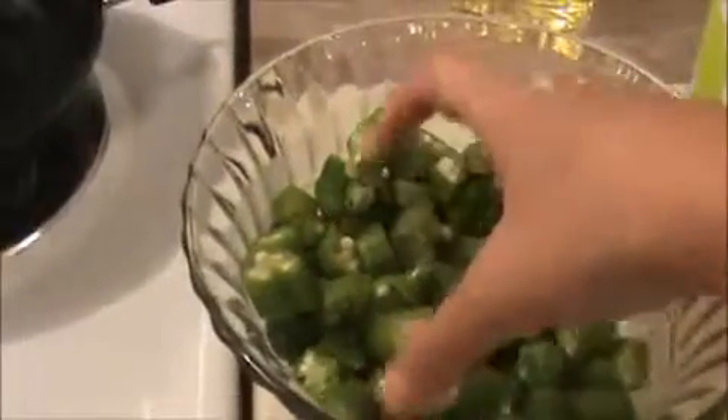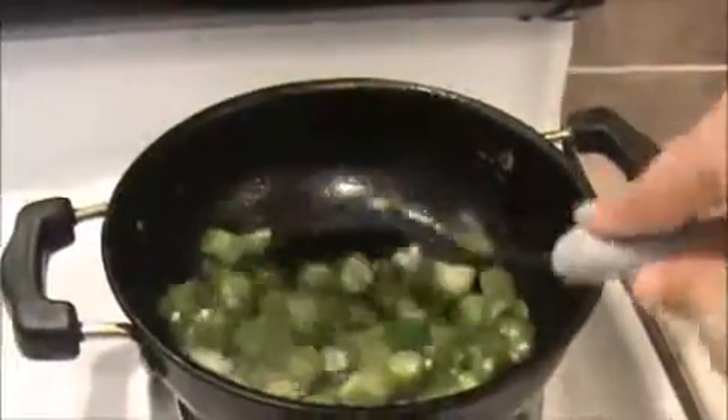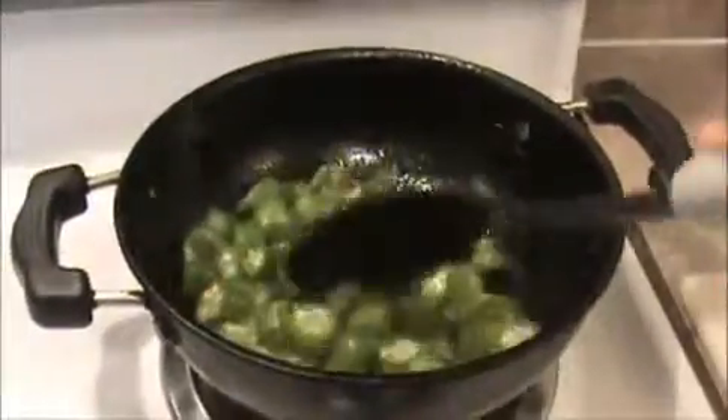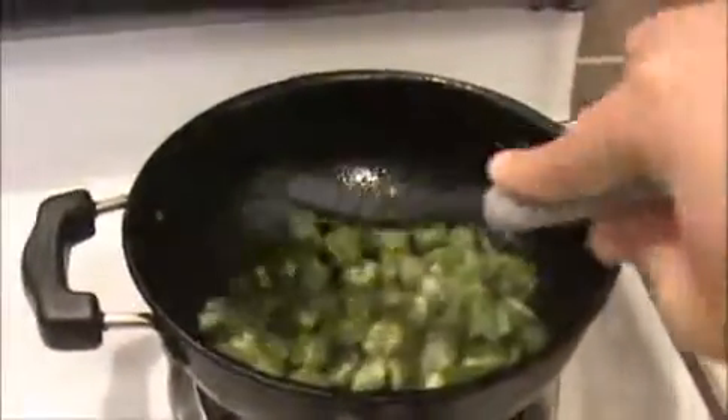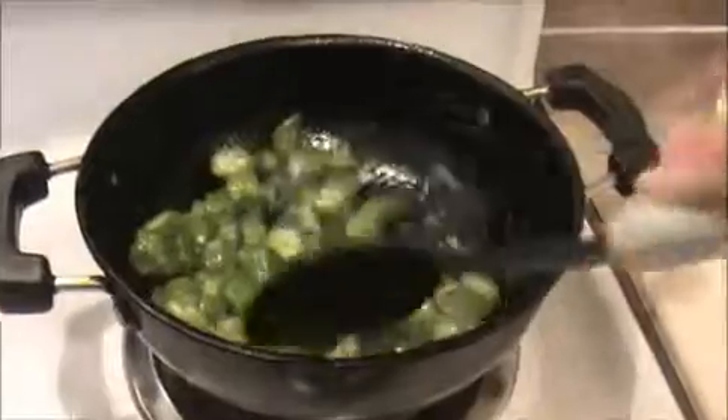Let us see how to prepare this okra pachadi. Heat the oil in the pan, make sure the oil is hot. First I'm going to add our okra pieces into the oil. Sauté it nicely until the okras are cooked well and get a brown color. After that we will add this fried okra into the curd.